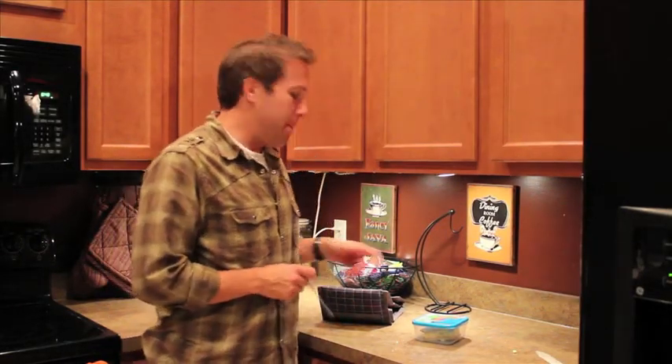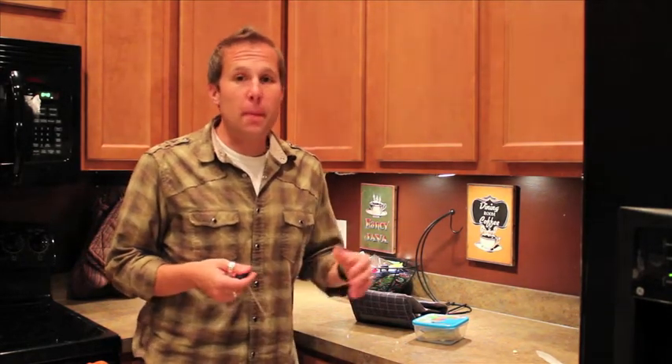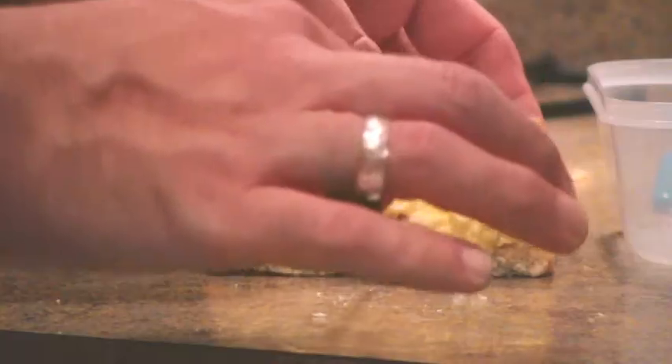Okay, so I had this idea. Most of us aren't going to let the Pack It Freeze and Go go for 10 hours. Most of us are going to make sandwiches for our kids or for ourselves, throw them in our bag, and maybe eat them 5-6 hours later — if we leave at 7, eating at noon or 1 o'clock. So it's actually only been 5 and a half hours instead of the full 10. I'm going to give this a test right now to see how cold things are.